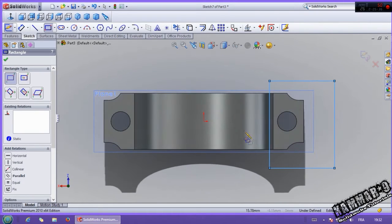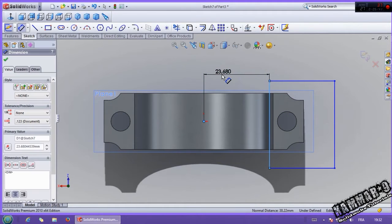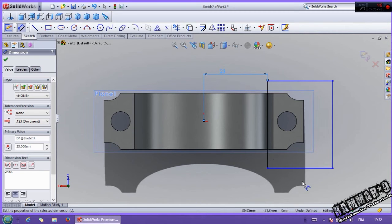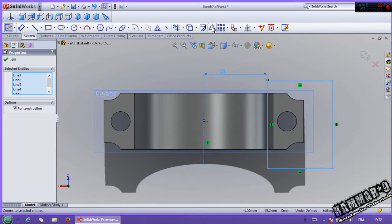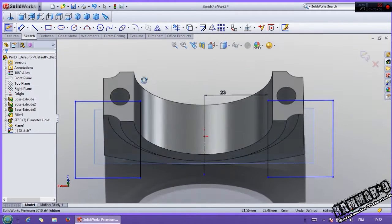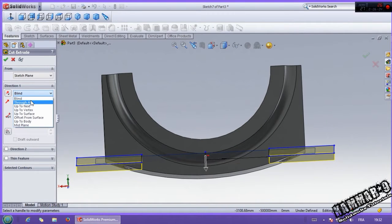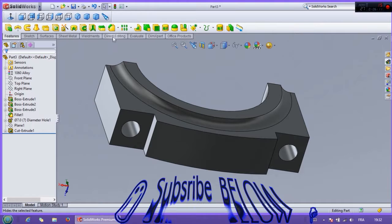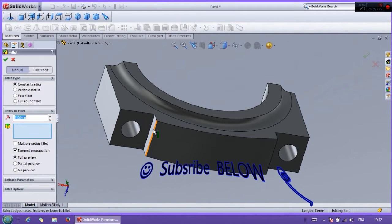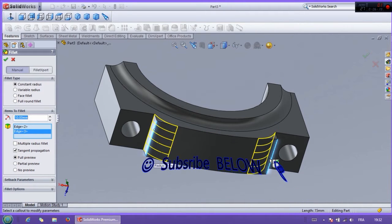With rectangle. The distance between them is 23. Then add the center line to mirror this with mirror entity. Then go to feature, remove or cut material through all. Click OK. I hide this. I use fillet with 10 millimeters. Click OK. The same thing with 4. And click OK.